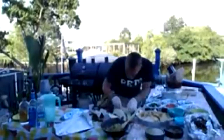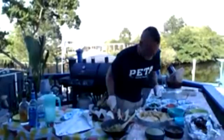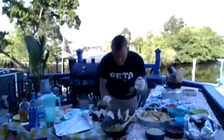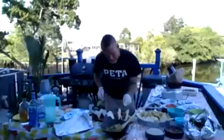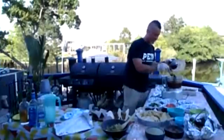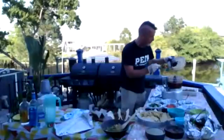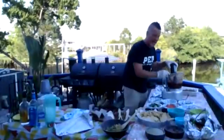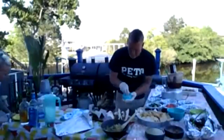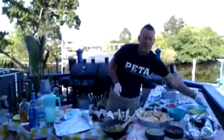After the barbacoa is spread out on there, I'm going to get some of these lovely roasted peppers right on top of that meat. A little fresh cilantro to garnish, then a little of our salsa on top, and we'll finish it with a little of the Mexican cotija cheese. And that's the barbacoa and roasted peppers taco.